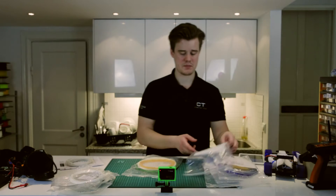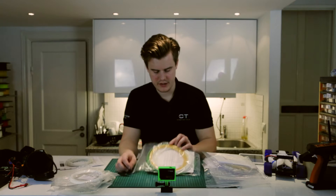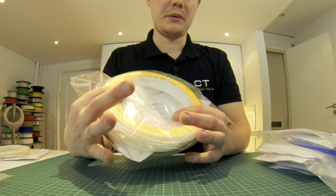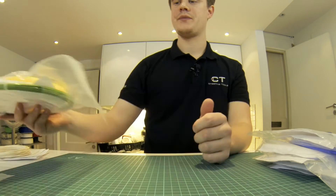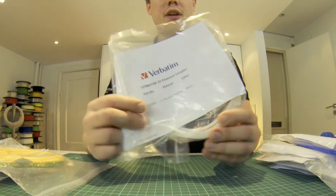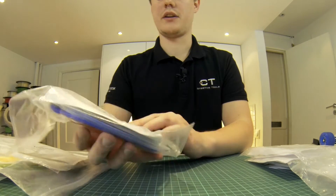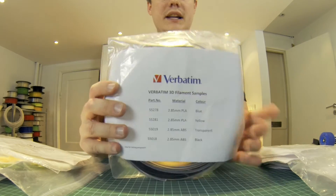And then we have a lot of test bags from Verbatim. In the first one we have 1.75mm ABS green, 1.75mm PLA yellow, and some white 2.85mm for Ultimakers. From Verbatim we also have something called Primalloy — it's flexible as well, which is interesting. We also have more 2.85mm for Ultimaker: PLA blue, PLA yellow, ABS transparent, and ABS black.